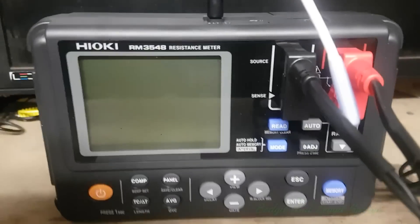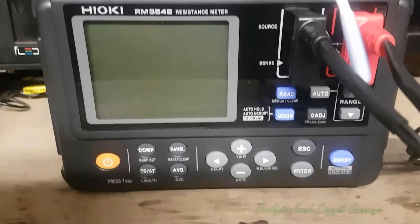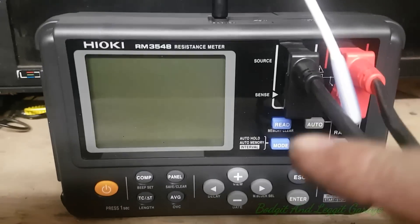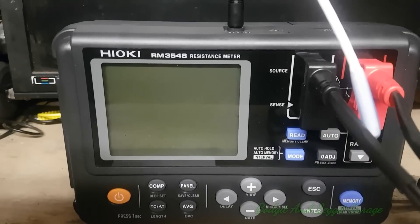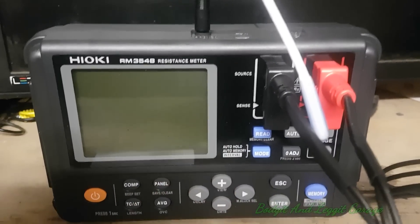This is just going to be a quick teaser on the Hioki RM3548 resistance meter and what's different about it compared to a normal meter. As you can see, you've actually got two leads — two wires per lead. You've got a source and a sense wire.